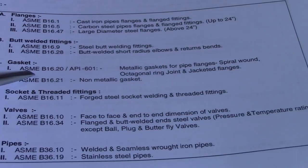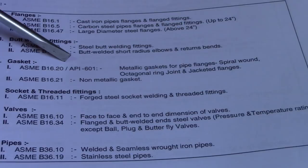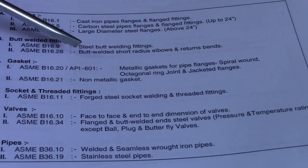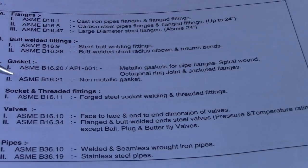For gaskets, the standards are ASME B16.20 and API 601 for metallic gaskets for pipe flanges — spiral wound, octagonal ring joint, and jacketed types. And ASME B16.21 is for non-metallic gaskets.